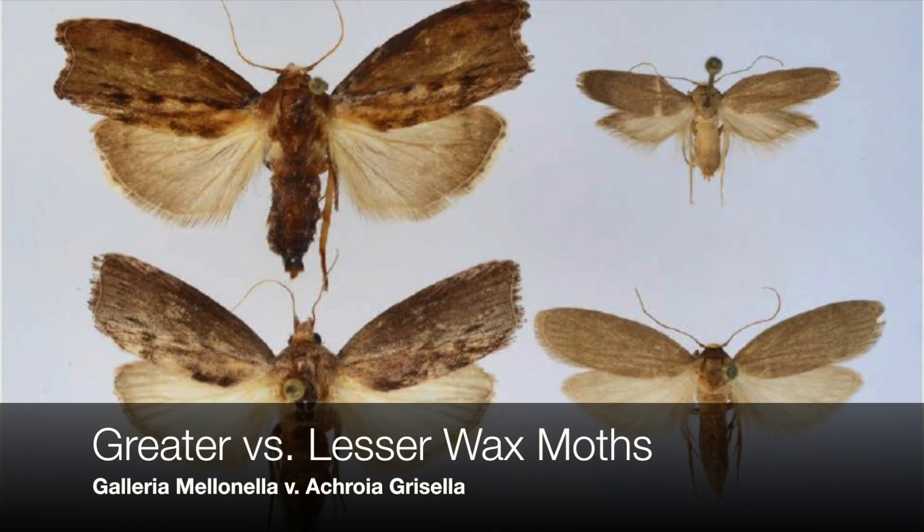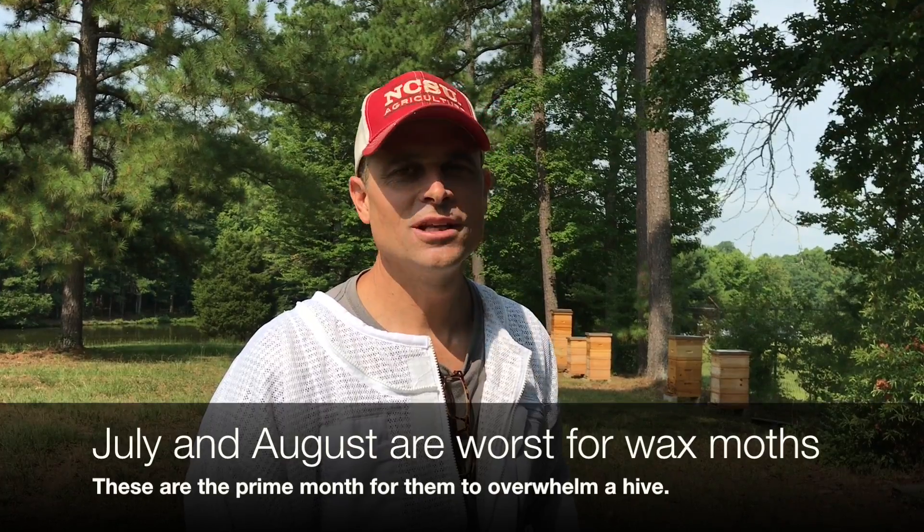It just seemed like there was almost no activity going on at the hive. So as soon as we could, we got into it and unfortunately it is wrapped up in wax moths - greater and lesser wax moths are in there. There's probably only a couple hundred bees left in the hive. Couldn't find a queen, there's no honey, there's no brood. We've lost that hive in just that short a period of time - three weeks after extraction they were doing great, and that's how fast wax moths can really wreak havoc in hives.